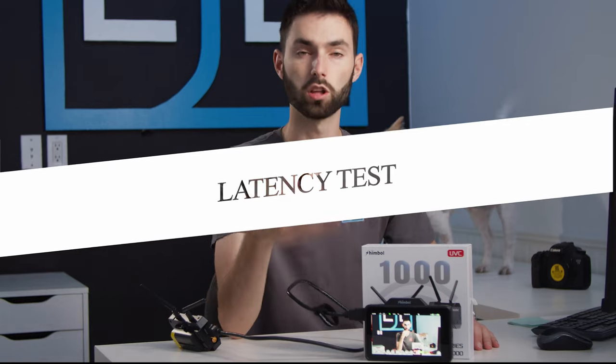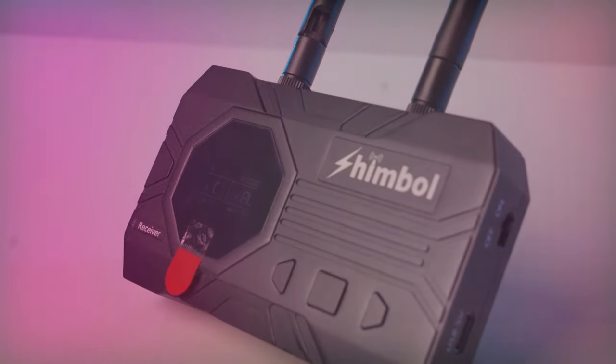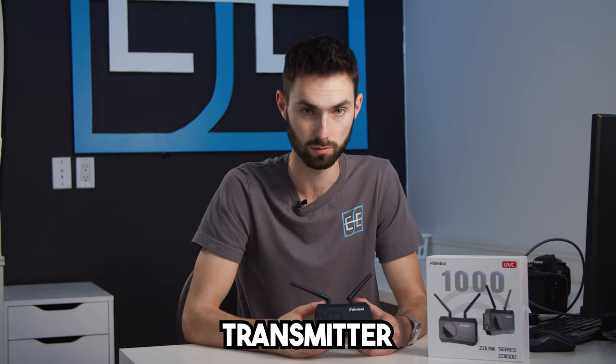Now we're going to do the latency test. You can look at the monitor to see how bad the delay is. If I wave here you can see it's not too bad of a delay. It's still too much for you to use for focus on any type of large production. As I've said, if you want to use this for viewing it's totally fine. Some final thoughts: it's a great budget-friendly wireless video transmitter and being able to go up to a thousand feet is a pretty big plus.